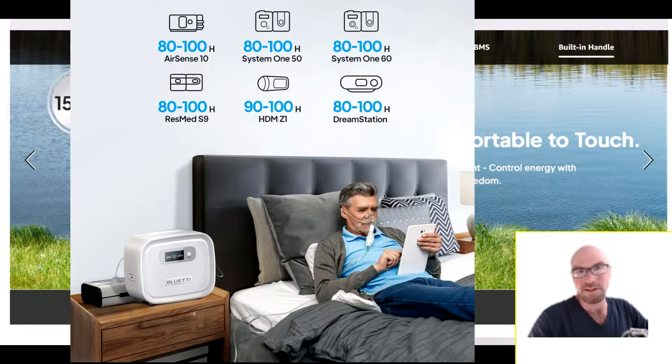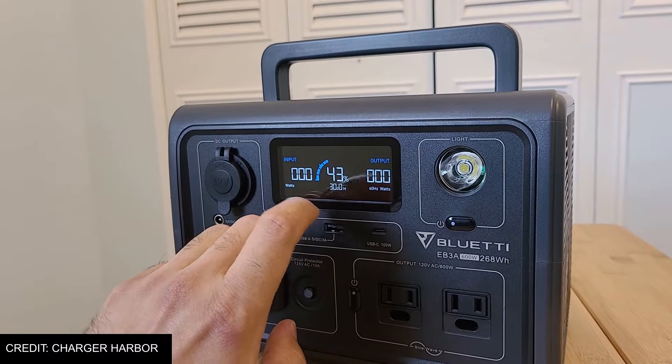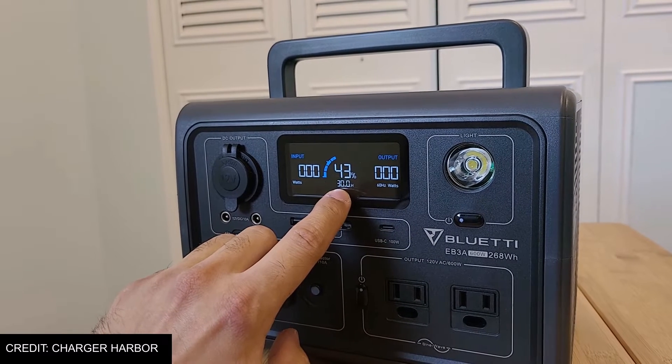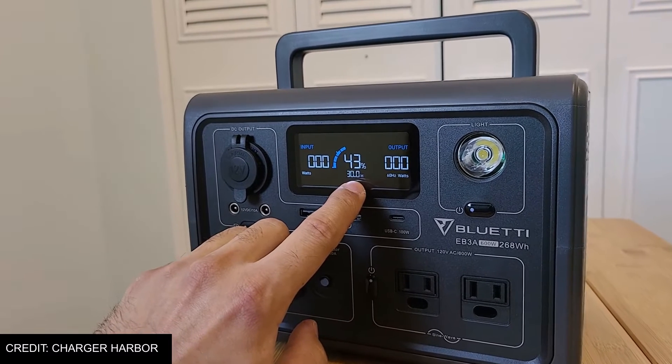This unit isn't totally stripped out either. They've put their display screen on here — the same one used on some of their power stations. It is the last-generation display screen but it's still good. It gives you input/output watts and the actual battery percentage. Some of their older Bluetti models didn't even give you the percentage.